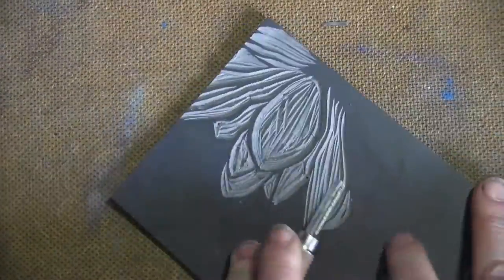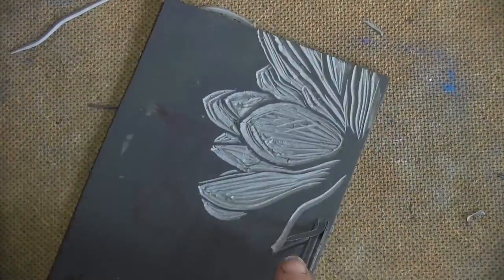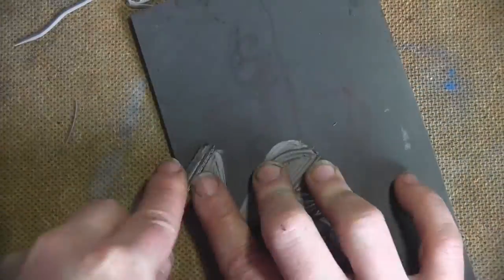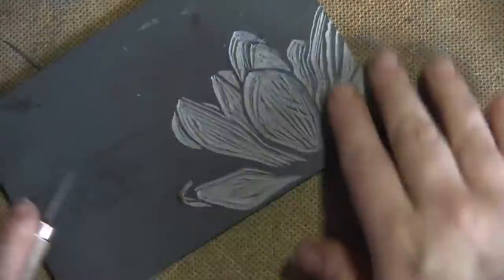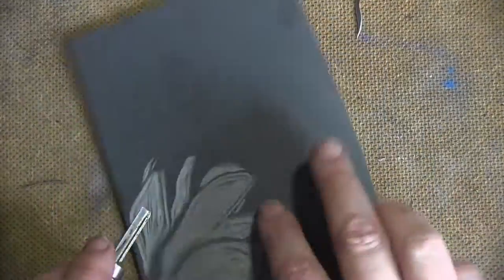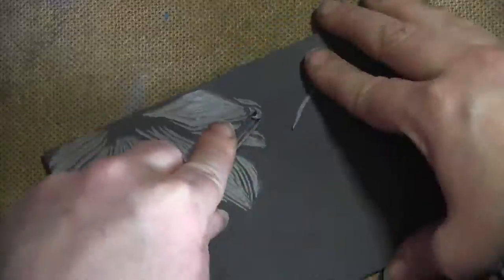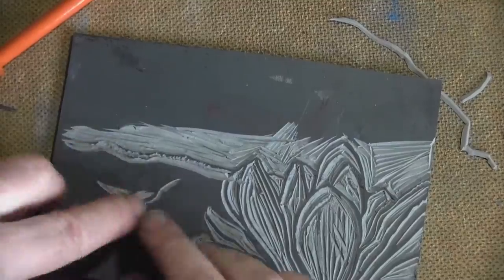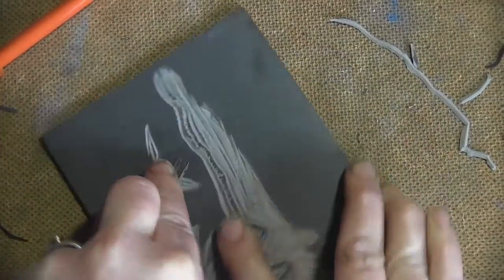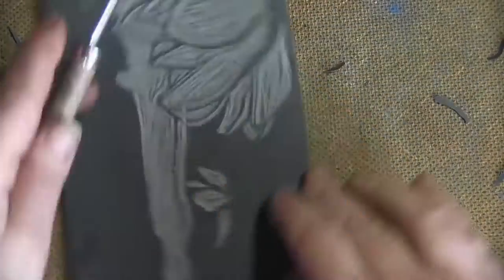I quite like Japanese woodcuts and they're often a simple black line with a second plate placed on top after the initial black line, and the subtlety of that second tonal plate is what makes them so clever. Obviously I'm just going to smash a bit of watercolour on mine, but I still quite like that placid, graceful quality that goes on with those Japanese woodcuts.